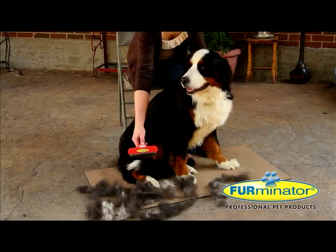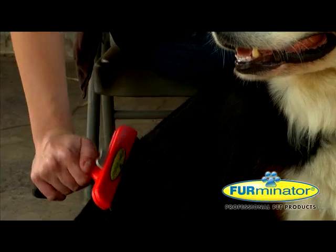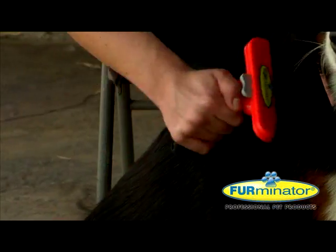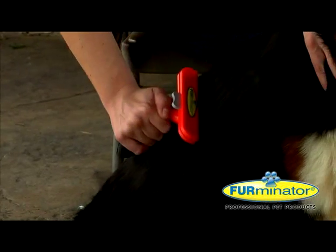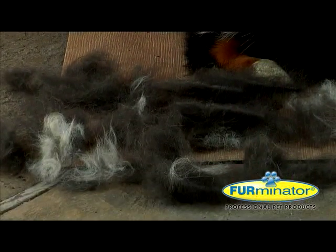Simply select the tool that matches your dog's body size and hair length. With short, gentle strokes, the patented de-shedding edge reaches deep under your pet's top coat to remove loose hair and undercoat without cutting live hair or injuring the skin.